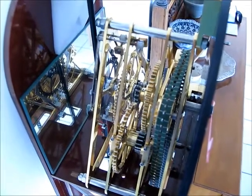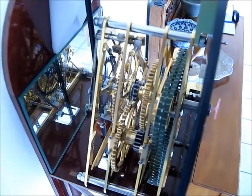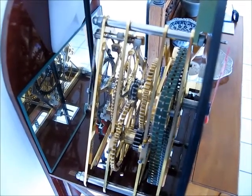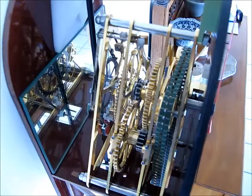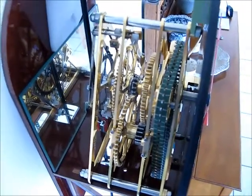There's no motion work — the drive is directly on the hour arbor. 12 to 1 gear train to the minute arbor. And a 60 to 1 train to the escape seconds arbor, which is on the other side. I'll show you now.